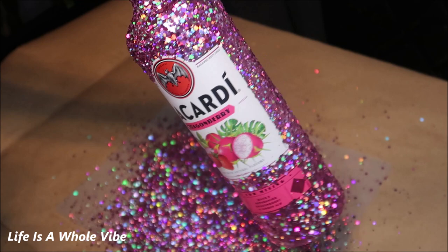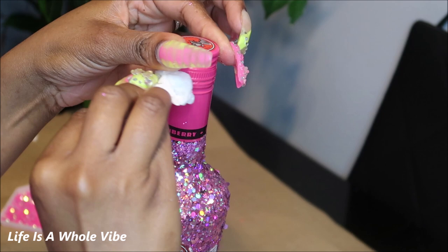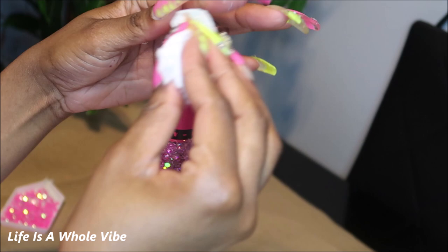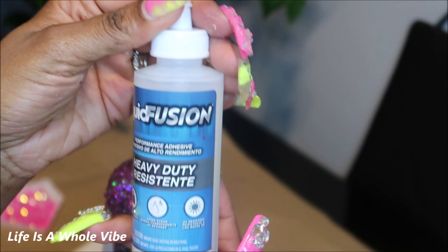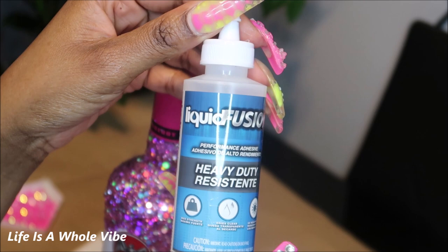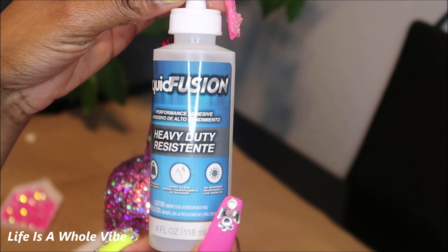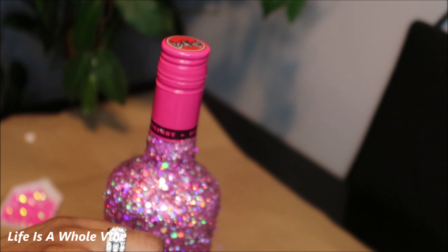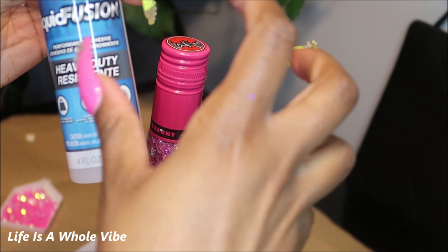I'm going to wipe this little area off with some alcohol, just in case there's something sticky. I'm not going to do anything to the seal — this is a brand new bottle, never opened. I'll be using some Liquid Fusion. This is one of my favorite glues. I've been using E6000 a lot because it works best for crops, but for adding rhinestones to plastic or glass material, Liquid Fusion is great. It's about $13 on Amazon. It has a very gentle smell, not harsh, and that's one of the main reasons I like to use it.